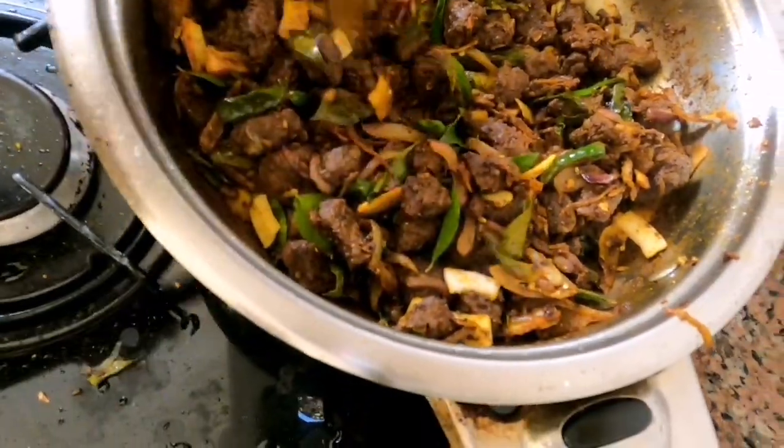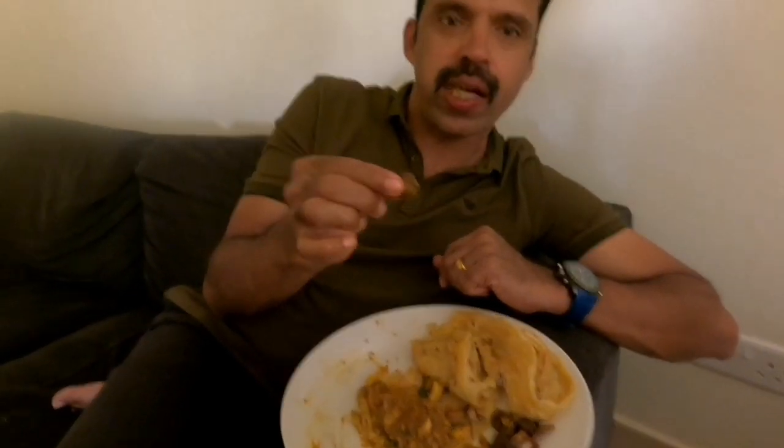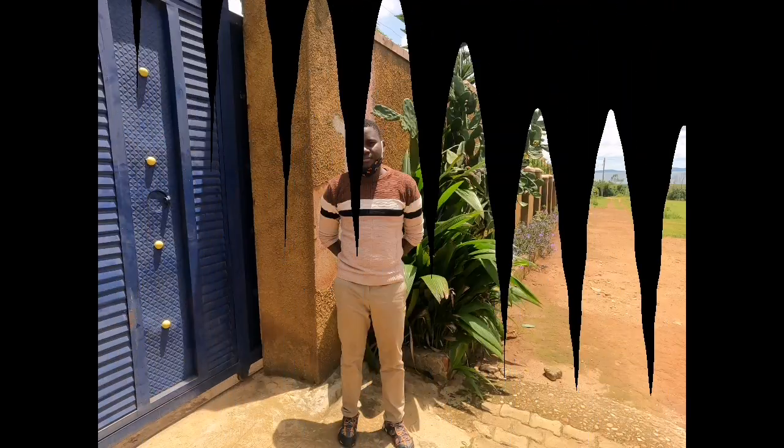Finally the beef fry is ready — so yummy! My daddy tasted it and said it was so yummy. We enjoyed it so much, it was such a good and happy meal. This is the amazing African guy who made this amazing Keralan food — the chili was in perfect balance, it was spicy and so good. Hope you guys enjoyed this video! If you liked it, please don't forget to like, share, and subscribe. Bye!